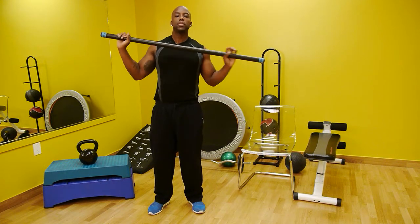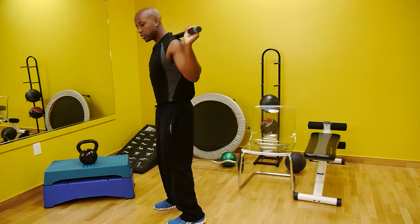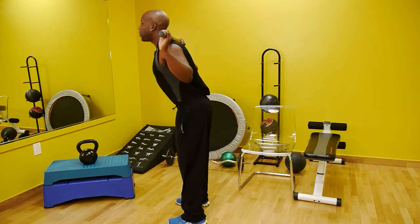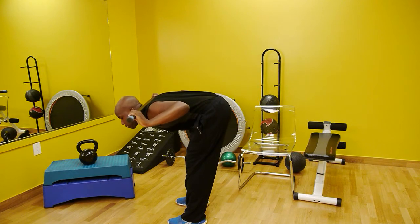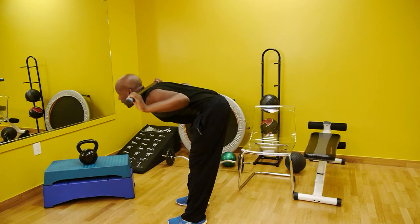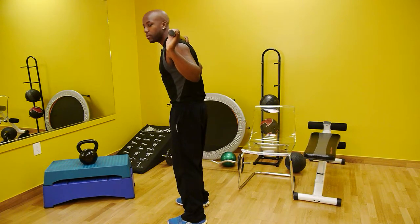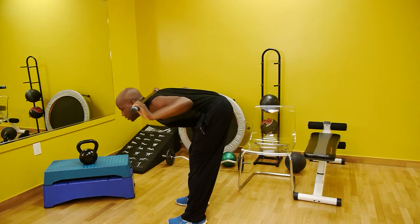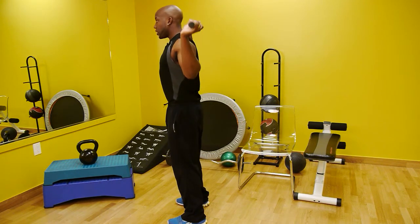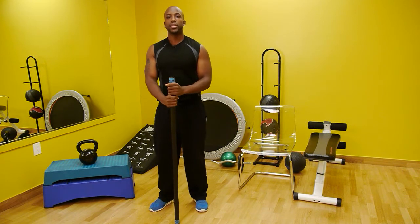We'll start with the good morning. You'll take a weighted bar, place it on the back of your shoulders, and lean forward as far as you can go, then stand back up. This strengthens the muscles of the lower back, stretches the hamstrings, and prepares the muscles needed to help that person shift and move from one surface to the other.